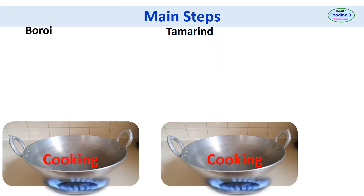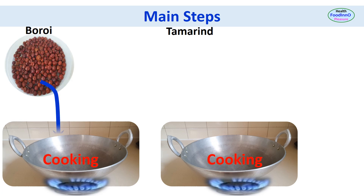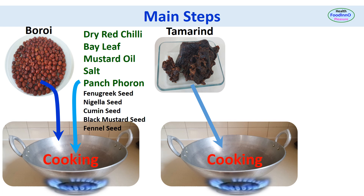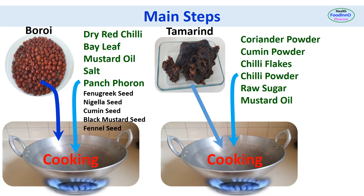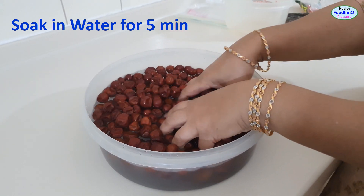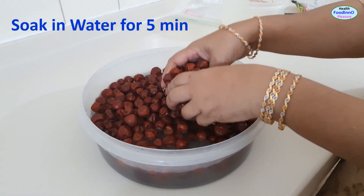Dry boroy needs to be washed thoroughly if purchased from the market. There are two main steps in preparation: first is the cooking of boroy in hot oil with spices, and then adding tamarind slurry and spices. The final product is shown in the bottle. The first step is to soak boroy in water for five minutes to make the skin a little soft.